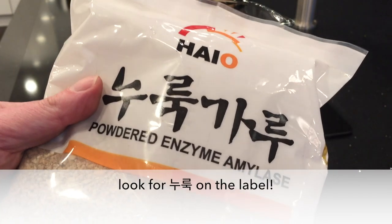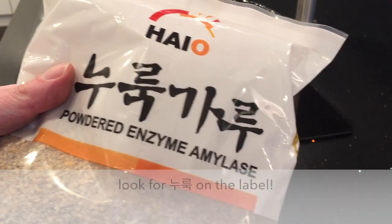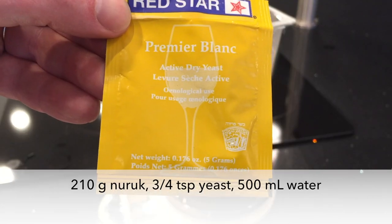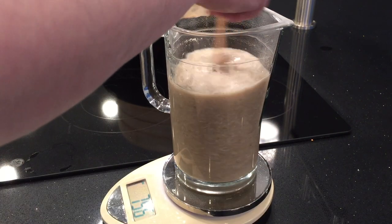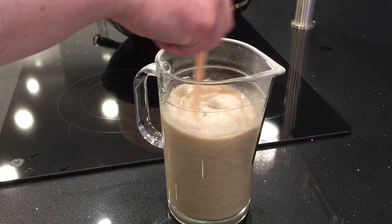This is my nuruk — always look for nuruk on the label in Korean. I'm using 210 grams of nuruk, three quarters of a teaspoon of yeast, and 500 milliliters of water. I'm stirring that up and will set it aside, stirring it occasionally.